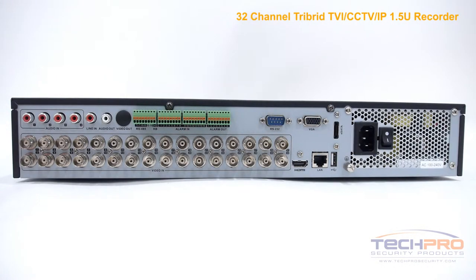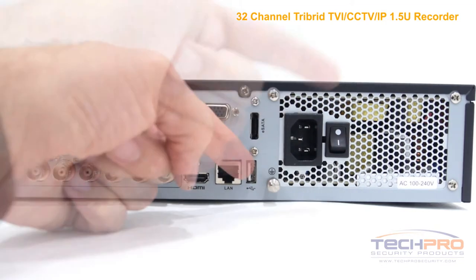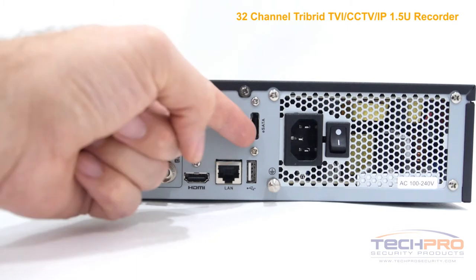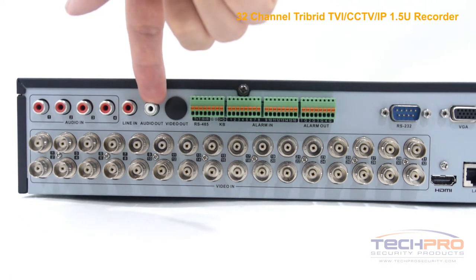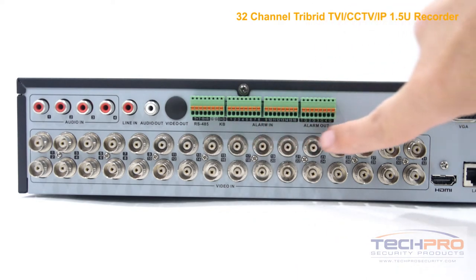Now let's take a look at the back of the DVR. Starting from the right you'll find the power switch, the 12 volt DC power input, USB input, an RJ45 port for connecting to your router, an eSATA port for additional storage, a VGA port, four audio inputs, a line in port, audio output, an alarm input and output, and your 32 video channel inputs.